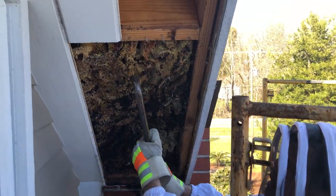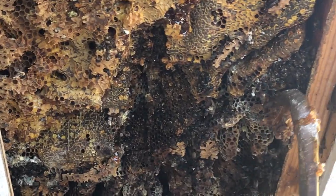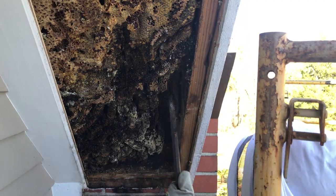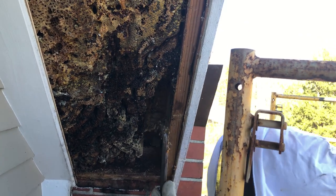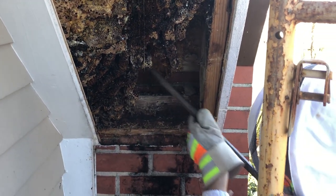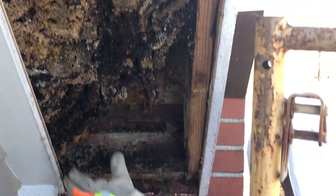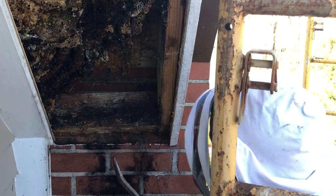I'm just gonna pull it down. Wow, this is crazy. Did you ever think you'd be doing something like this? No, me either. This makes me wonder what an active one looks like - that'd be really interesting. I'm really hoping that we can maybe salvage some of the fresher stuff - maybe just take a little tiny bit.